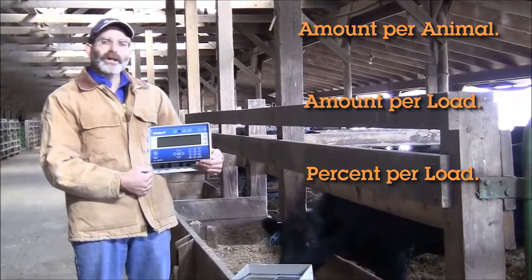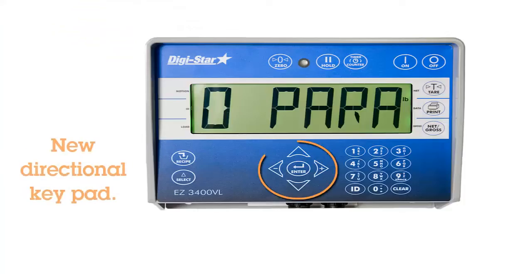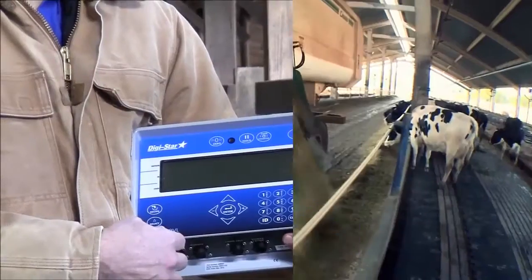Some of the new changes that have been put on this indicator — this directional keypad — makes it a lot easier for the operator to enter new rations or edit existing rations that are in the indicator.